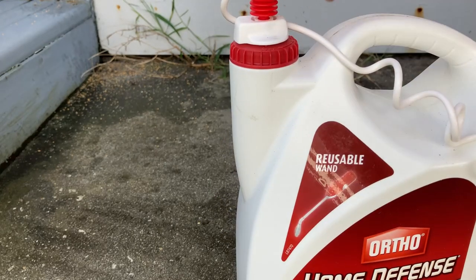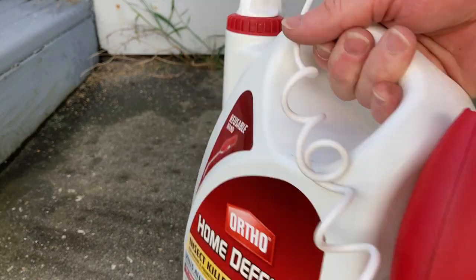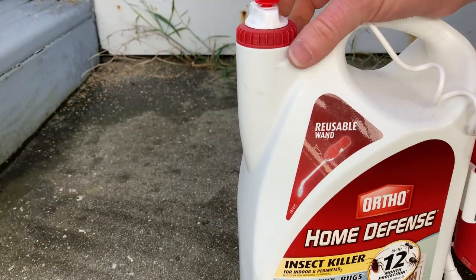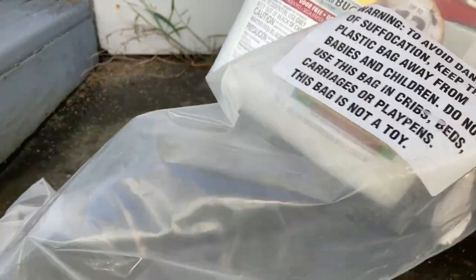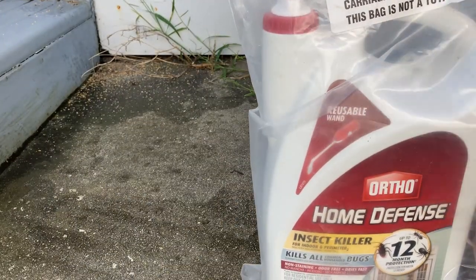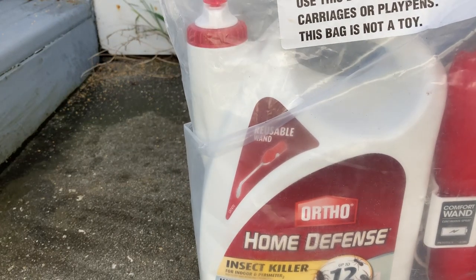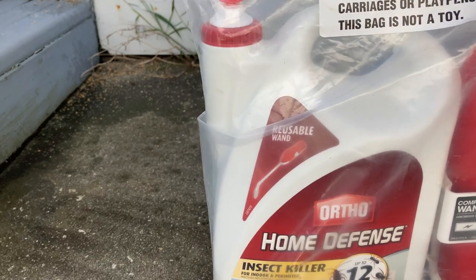I'm going to take the bag — let me make sure it's off by the way. So you can see 'off' there — let me just double check that I did it right. Yep, everything's locked and off. So now I'm going to take the bag and put it back in the bag and then wash my hands. Earlier when I used it in the bathroom I did get some on my hands.